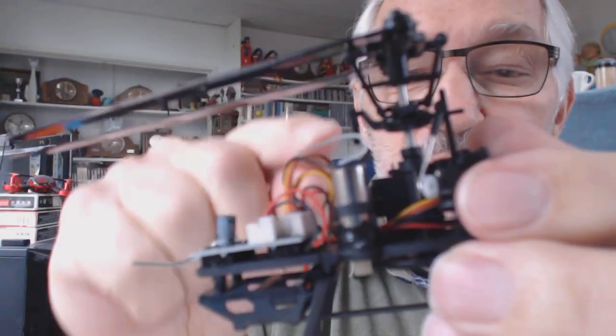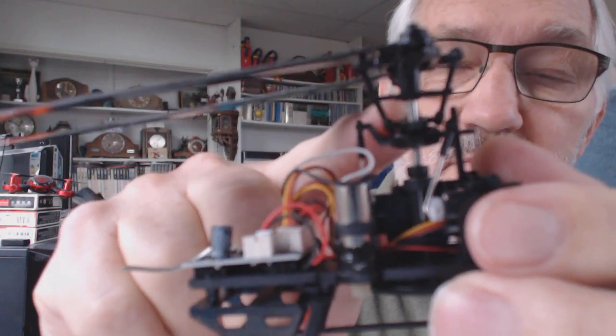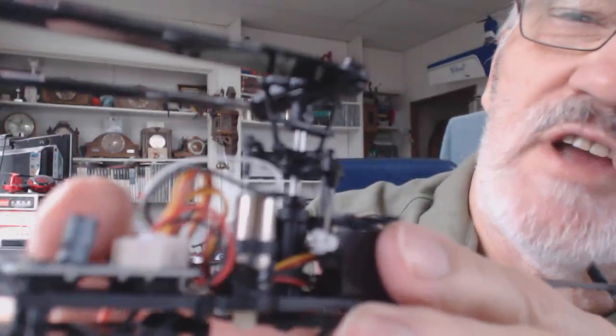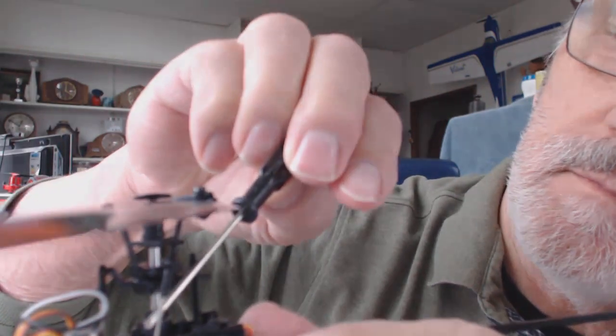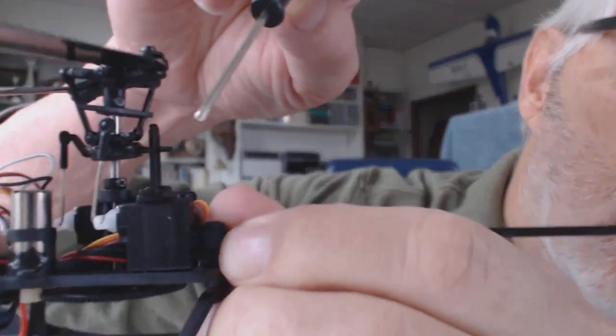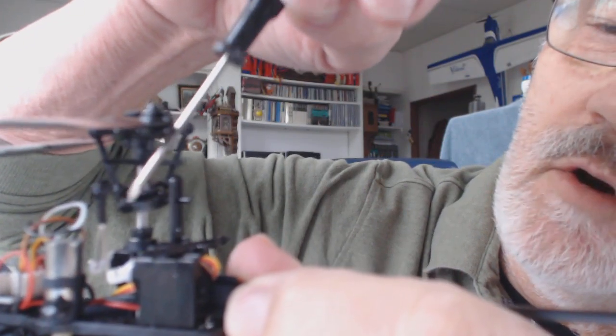The swash plate — focus on the swash plate — it's loose. This little link on the side, the little eye for the link, it's difficult to see, but this little link has broken off from the servo. That tiny little link is off — it broke off the swash plate.